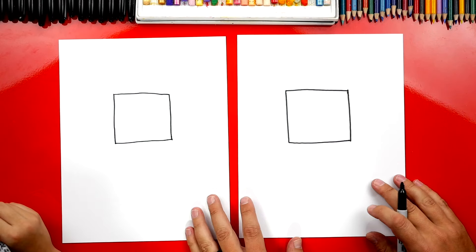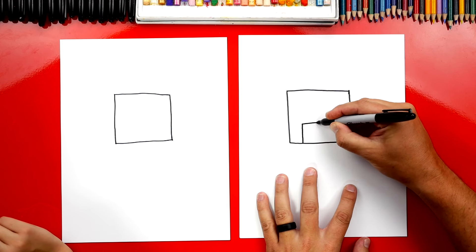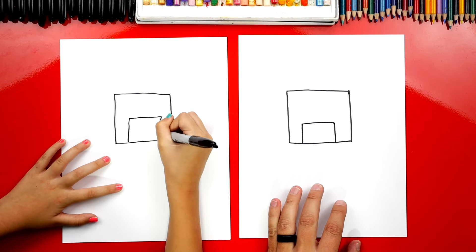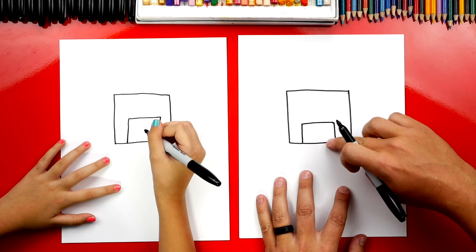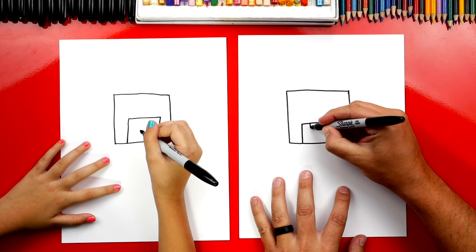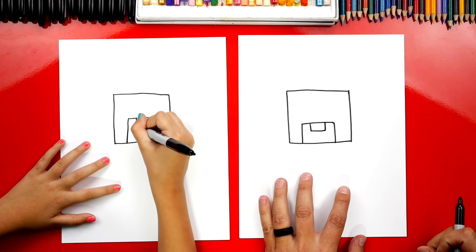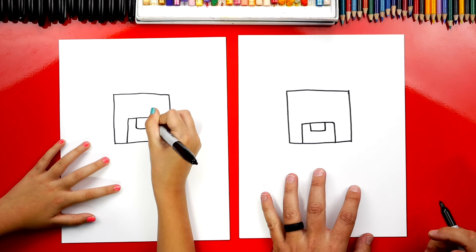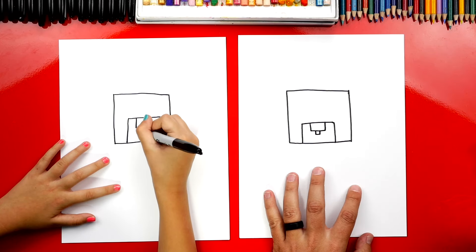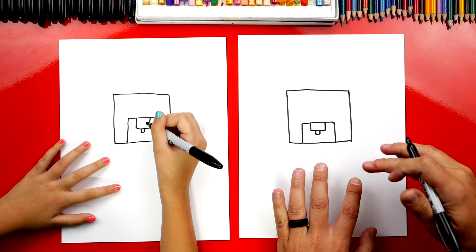Good job. Now let's draw his nose. We're going to draw a line up, over, and back down. Now inside of this rectangle for his nose — this is actually his snout — let's draw a smaller rectangle at the top. This is for his nose. At the very bottom, let's draw another little square sticking out the bottom. Now we're going to color that whole shape in black at the end.